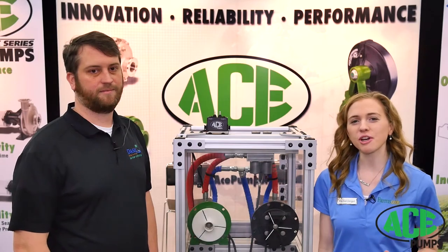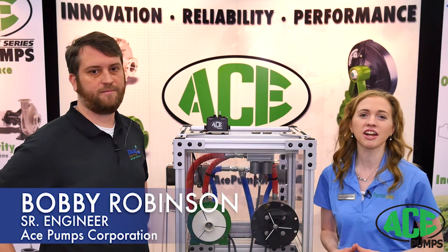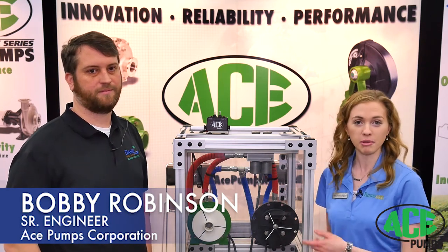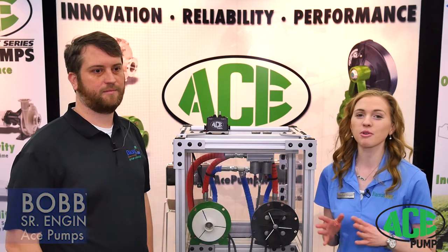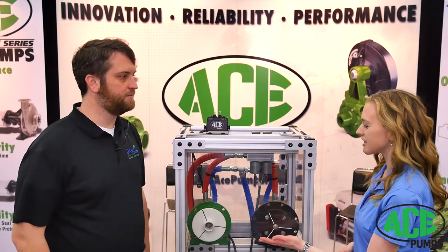Hey folks, this is Rachel Ginzel with Farms.com. This is Bobby Robinson from Ace Pumps — he's the Senior Engineer here. Ace Pumps is really excited to announce their new Gemini Dual Pump Kit, which is right here, and it has some great features. Bobby, why don't you tell us a little bit about how it works, the system?